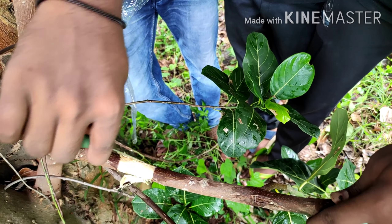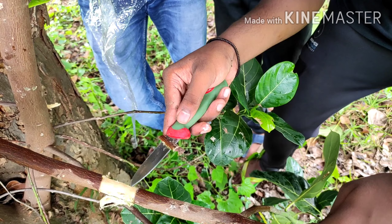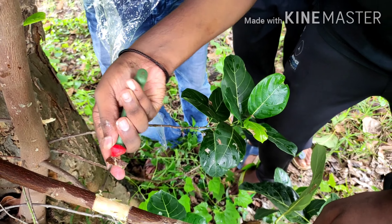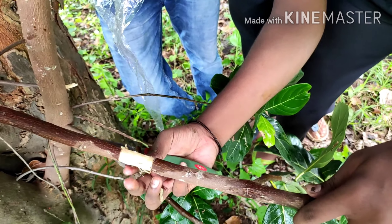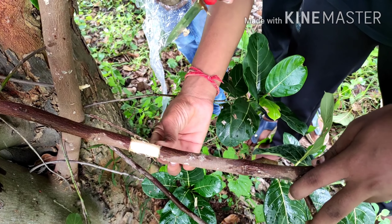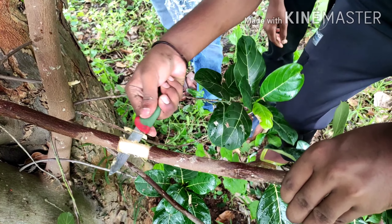You have to take out the bark of the branch. For that, you have to give two circular ring cuts on the branch, and the distance between the two rings should be more than one inch and up to two inches. After taking out the bark — that is the cambium part — you have to roughly remove the remaining cambium part from that hardwood. That hardwood is made up of xylem and phloem.